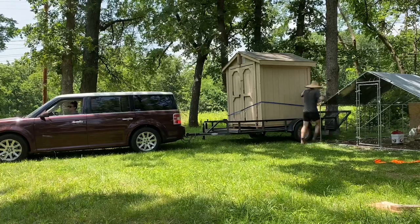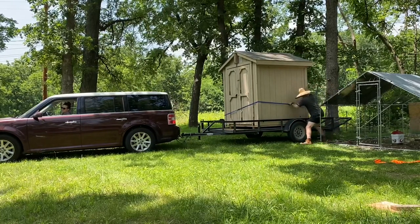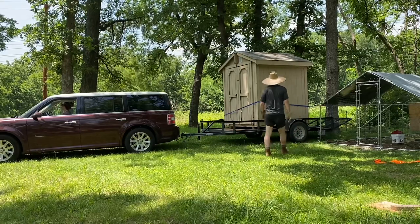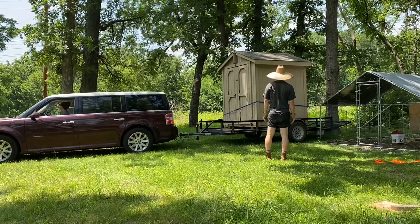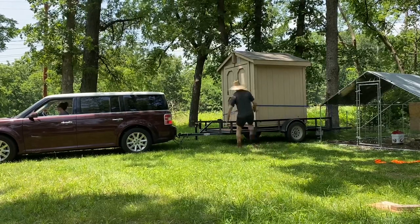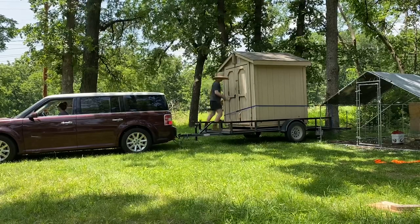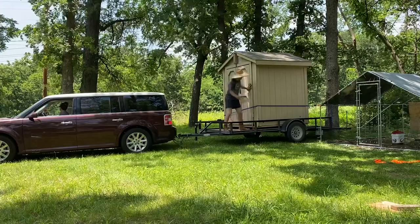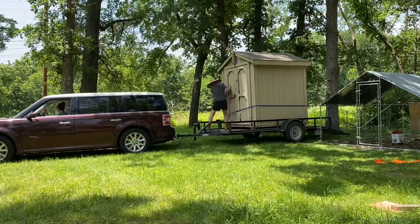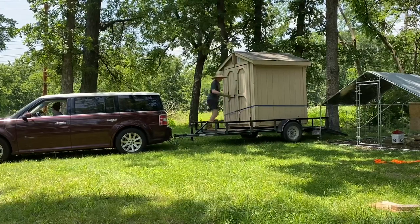This takes a little finagling. We pull forward a little bit, it gets stuck, Steve pushes a little bit — a little wiggle here, a little wiggle there. There's a lot of this back and forth. All told it probably took us a little over an hour to get the shed off the trailer.